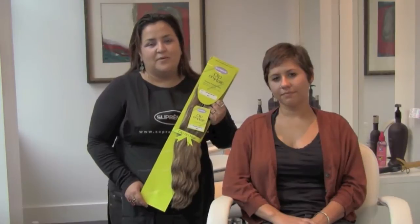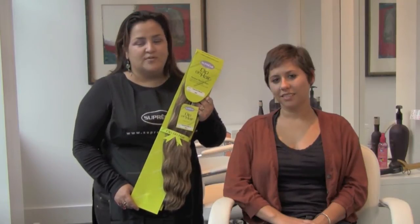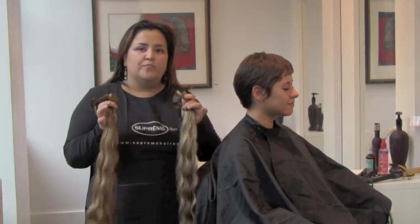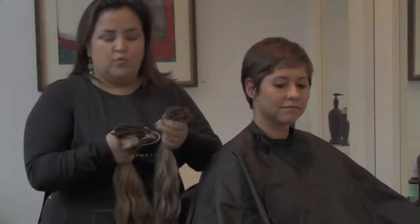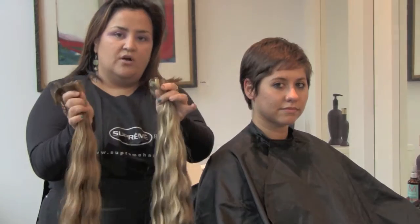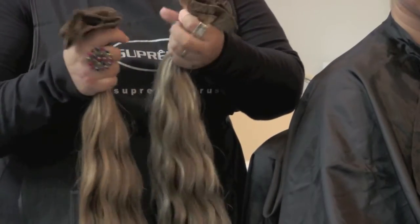We're here at Supreme Hair doing a makeover on Kate with clip-on hair extensions made by Prota with Ultima Organic Protein hair. Today we're using two packs of the clip-on body wave, 23 inches. We're going to use her base color like an ash brown, and two different colors that are highlighted. Each pack contains eight pieces of different widths.